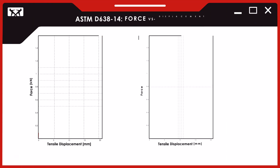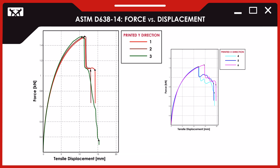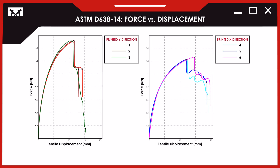It is clear from this graph that print direction impacts the mechanical properties of the end product. Specimens 1 through 3 were printed in the Y direction and specimens 4 through 6 were printed in the X direction. The specimens printed in the Y direction were able to withstand more force but started failing at a slightly smaller displacement.